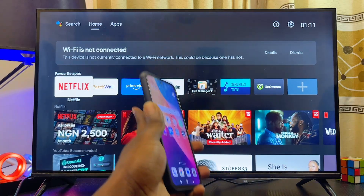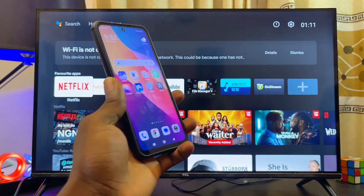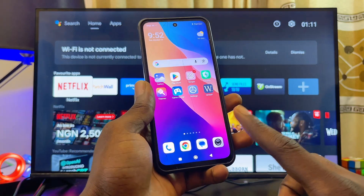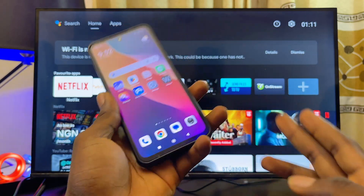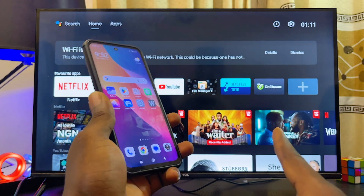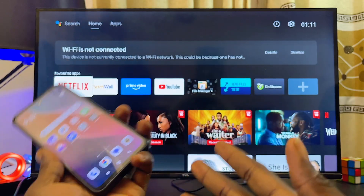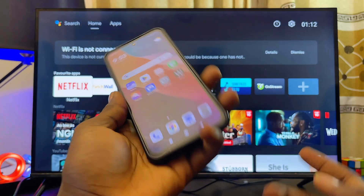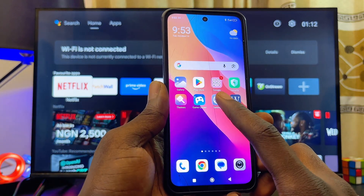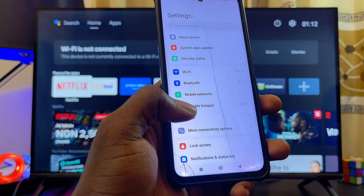For example, if I want my Android TV to connect to my phone's hotspot, all I have to do is change the hotspot name and password to match the previous Wi-Fi or hotspot the Android TV connected to before. You can do the same with your home Wi-Fi router. I'll go over to the hotspot settings and select it.